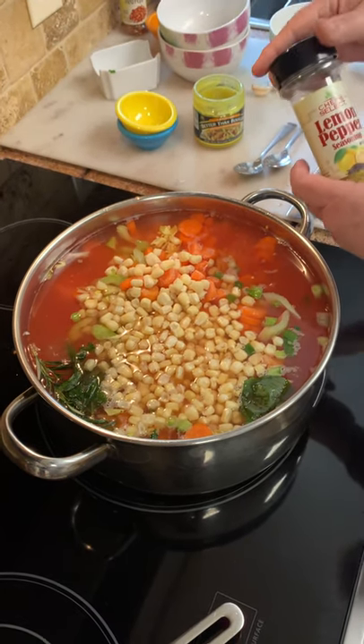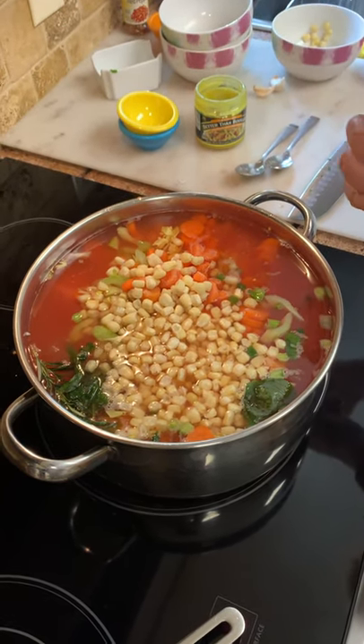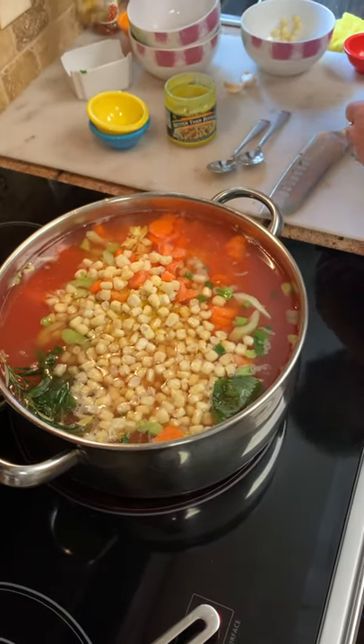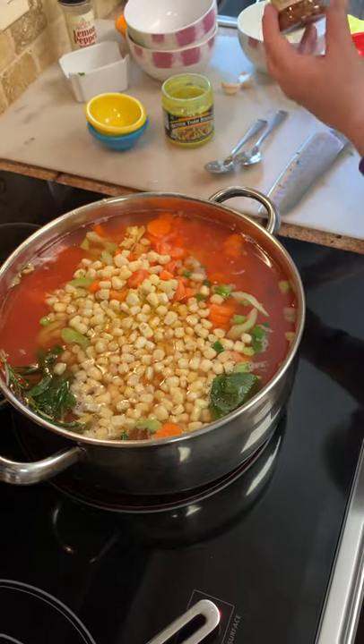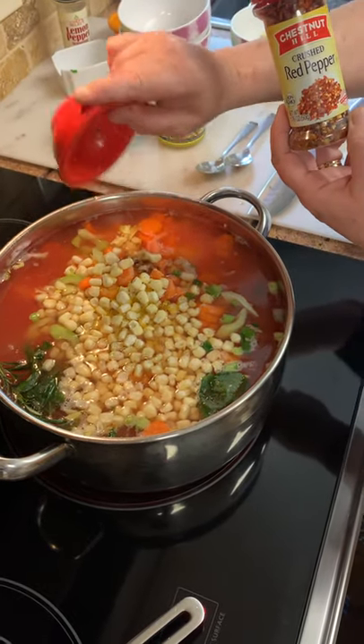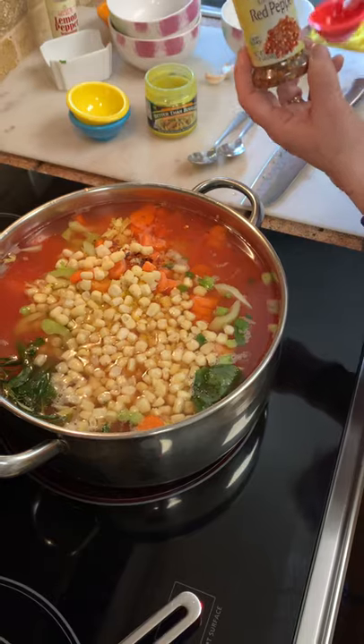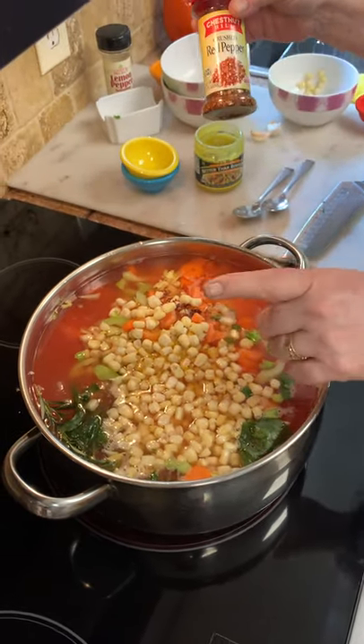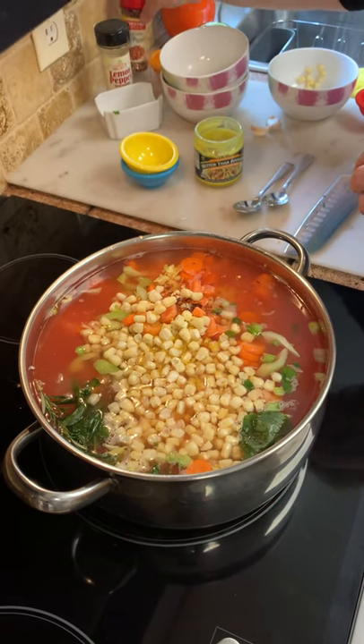My mom said to add a little lemon pepper, so I'm going to put a little lemon pepper in there — just a little pinch. And then the red pepper. I use about a teaspoon. You can add as much as you want; it gives it a little kick, but be easy and just use a little bit because it's got a kick to it.